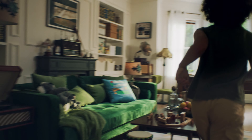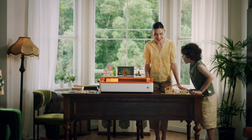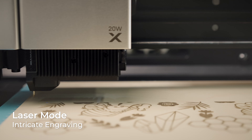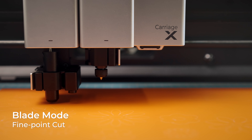Hey mom! Meet the Xtool M1 Ultra, your go-to DIY bestie. A world-first multifunctional craft machine that opens up endless creativity.